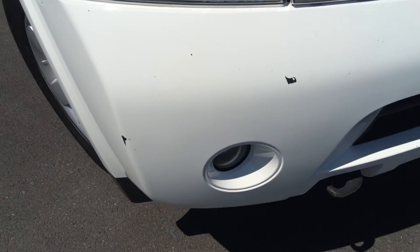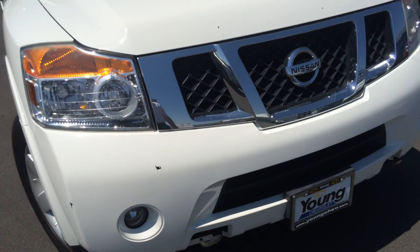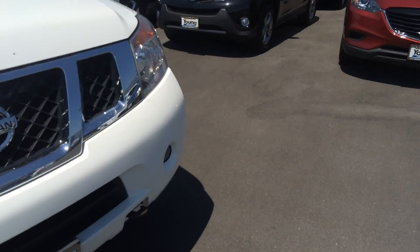These are the two issues on the front bumper I was talking about. Let me know if there's anything else I can do for you. You have my number, take care.